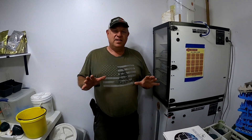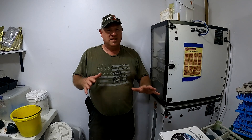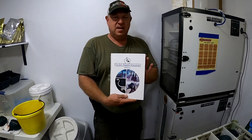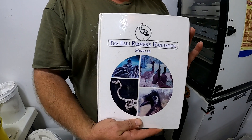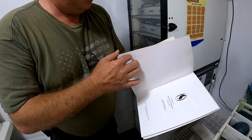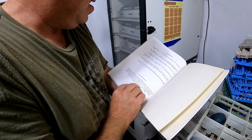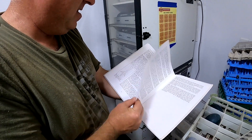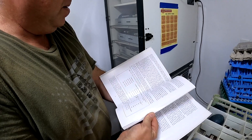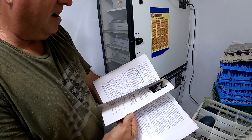Before we really get started, I want to tell you your best resource other than this video — and this is a far better resource — is the Emu Farmers Handbook, printed in 1992. You'll find this is definitely the most inclusive book on the subject. It comes from a commercial farming standpoint, but it has everything to do with health and raising emus.